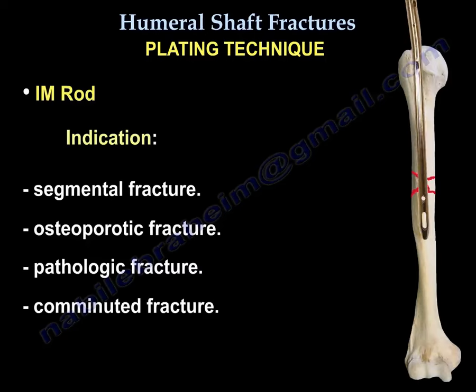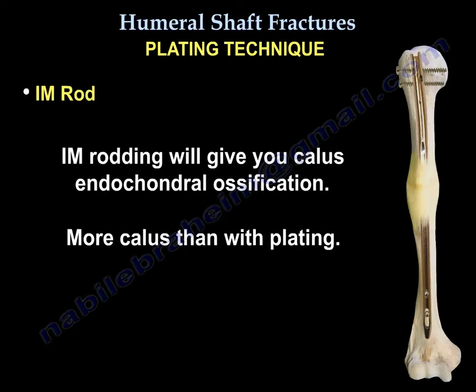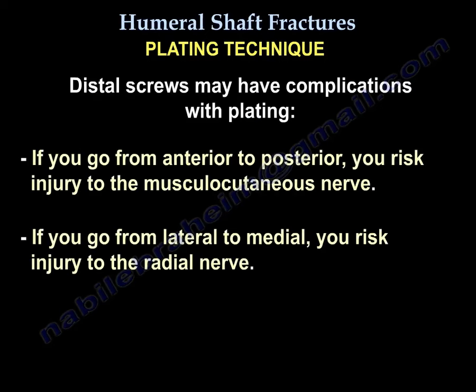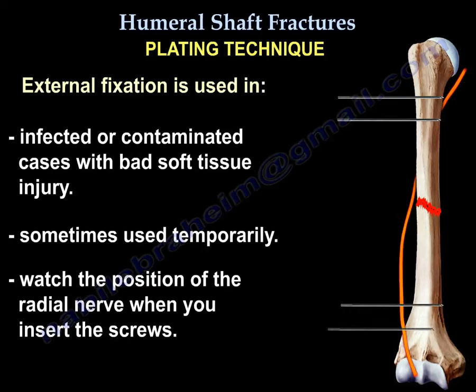IM rod indications include segmental fracture, osteoporotic fracture, pathologic fracture, or comminuted fracture. The IM rod has a higher complication rate than the plate and causes shoulder pain. Rodding produces callus through endochondral ossification — more callus than with plating. Distal screws may have complications: going anterior to posterior risks the musculocutaneous nerve; going lateral to medial risks the radial nerve. External fixation is used in infected or contaminated cases with bad soft tissue injury, and sometimes temporarily. Always watch the position of the radial nerve when inserting screws.